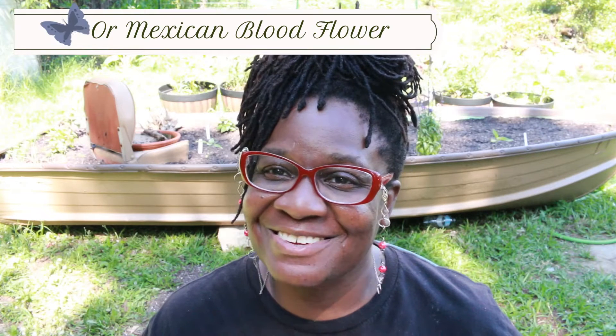Hello everyone, Lock Garden and Bird Lady here, coming to you guys with a quick video. Today I want to talk about why you should not plant tropical milkweed, so let's jump right into it.